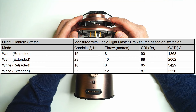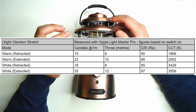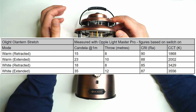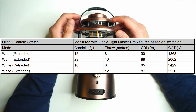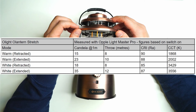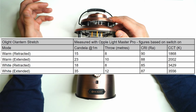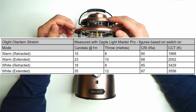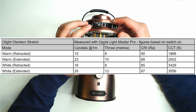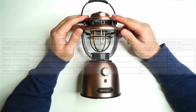The Olight O Lantern Stretch produces a nice diffused beam in all directions. Quite unique because using a flashlight you normally just get a beam at most 180 degrees, but this produces a diffused 360-degree light. The warm light has an interesting artifact pattern that creates a nice ambience. The white light is more practical for moving around at night — it's smoother with no artifacts. Extending the telescopic pole also increases the throw slightly.